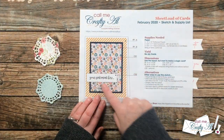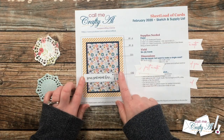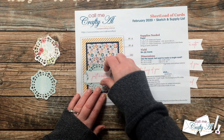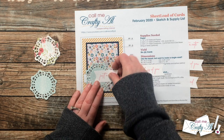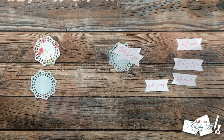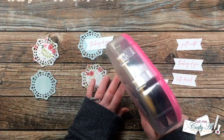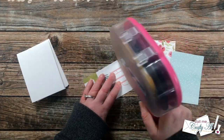Now we're going to work on the focal points. As you can see from the printable sketch, the sentiment is off to the left. The printable is actually at 100%, so you can always play around with your pattern papers or embellishments to see how it will look before committing to the card front. I decided I want my sentiment to go a little to the left on the doily — I added adhesive to the back left of the fishtail piece and placed it onto the doily, adjusting placement based on how wide each sentiment was.